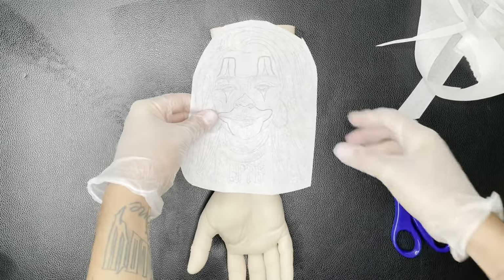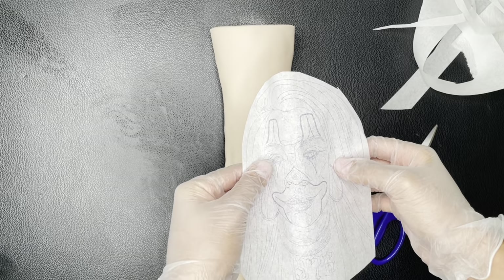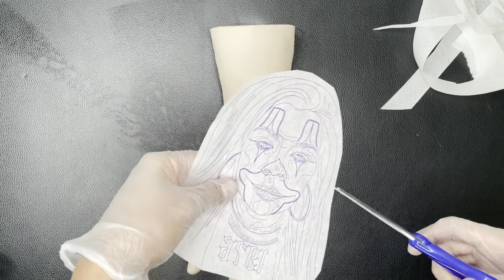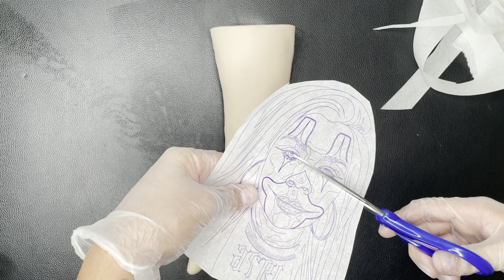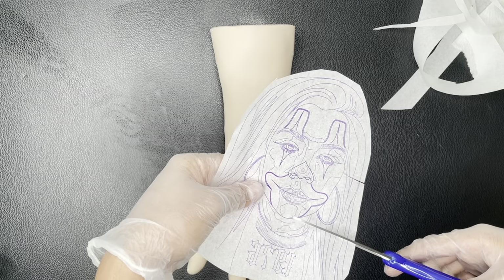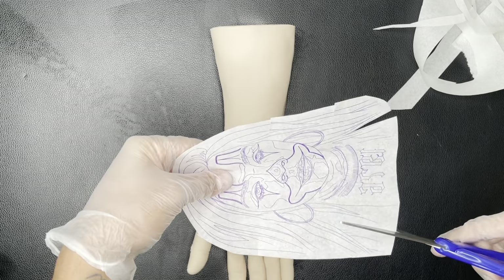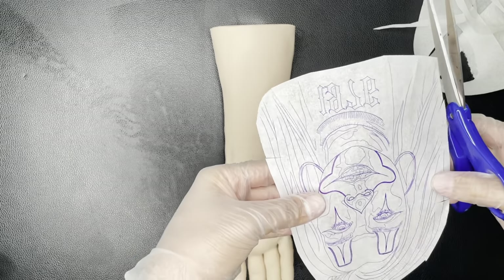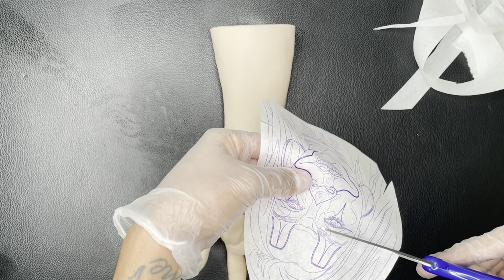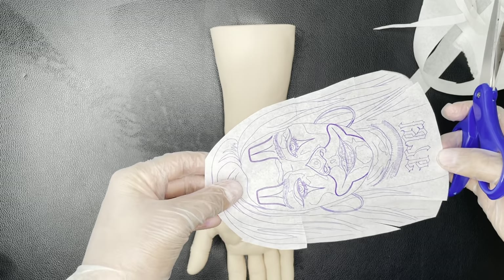Now I'm just gonna put some stress cuts so that when it folds, it just folds flat and doesn't raise up. I'm gonna try not to cut where the details are. Like the face — I can cut right here because I know it's gonna raise up around there. Then just cut on the hair in some places, because hair is just free flowing so you can always improvise. With the face you gotta be careful because you don't want to mess it up.